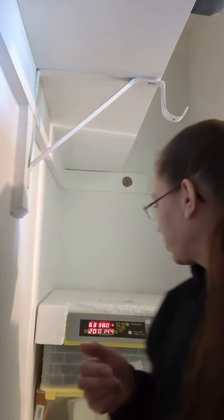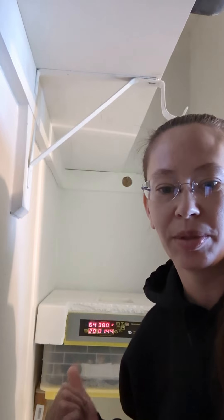Hi there, welcome back to the Feather Nest. I wanted to make a real quick video. We're on day 20 and I have a bunch of guys who have already hatched — you can see them wiggling back there. I'll show you in a minute.